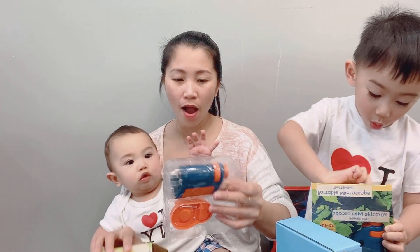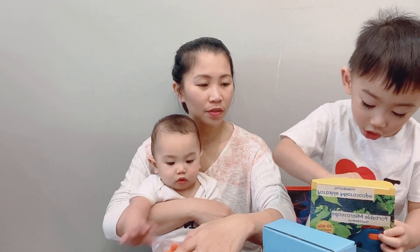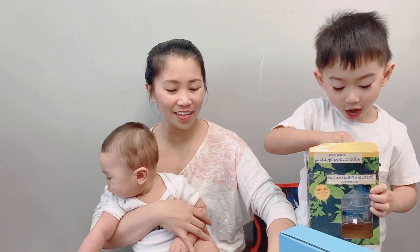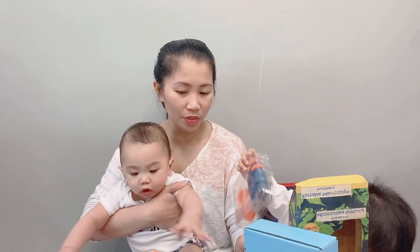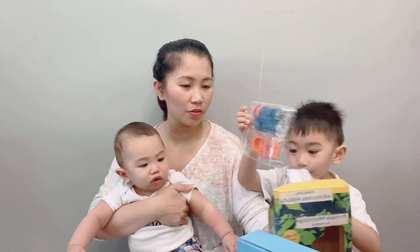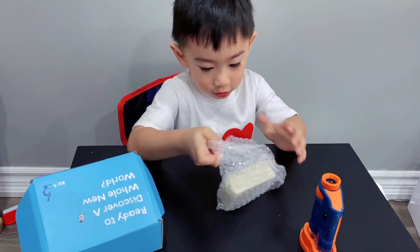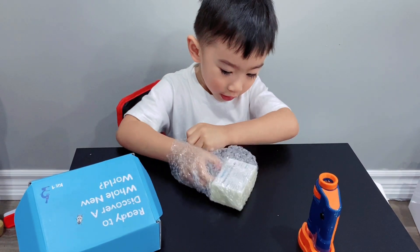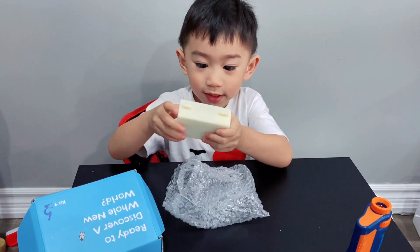Wow, wow. Oh, that's amazing. It's amazing. Yeah. Mommy, cut. Oh, there's an instruction. Yeah. Okay, open the twin. See? Wow, what's this?